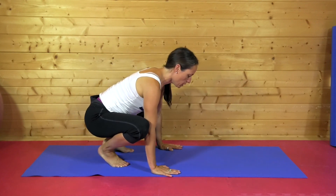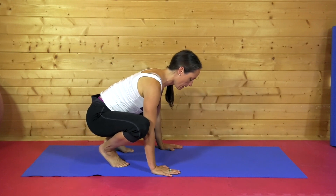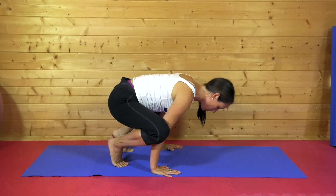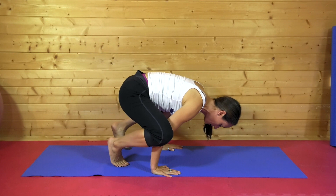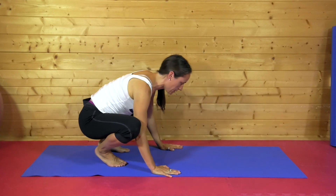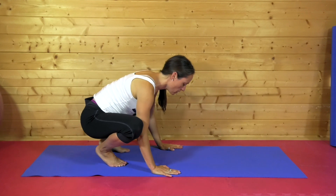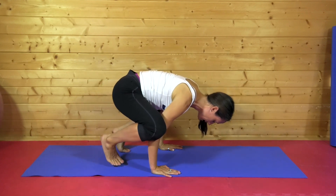As we take the body weight forward, the shoulder blades push down into the back. Then I'm bringing the leg up to rest on the elbow and applying a little lift through one foot and back down. Again through the other foot and back down.